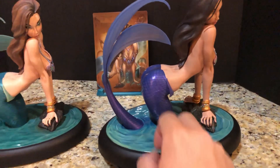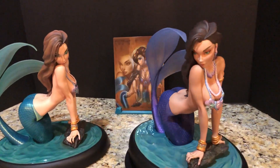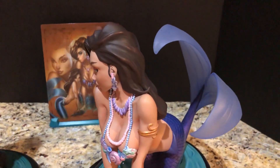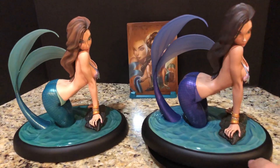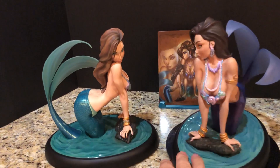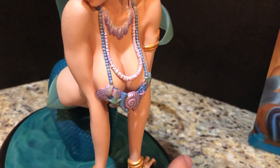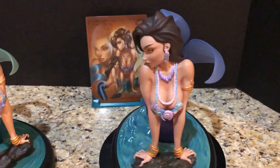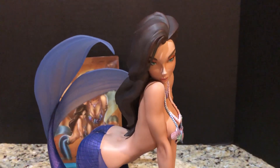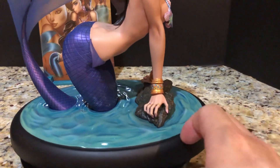The differences: number one, the tail is purple in color — you can contrast that with the green on the Sideshow exclusive. Her hair is much darker, basically brunette. And she's also quite a bit more tanned. Hopefully with them next to each other you can clearly see the difference in skin coloration. In terms of the necklaces, they seem basically identical, so the jewelry isn't too different — it's mainly just the coloration.